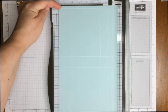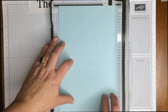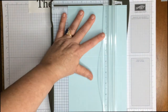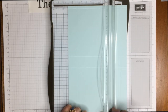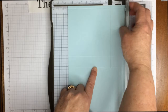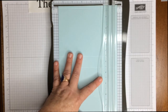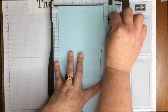Before we start trimming, make sure that the smallest scored section is at the top and that you have two scored sections on the right. We're going to move to this lower of the two score lines and put it in the middle of the track. Move the scoring blade out of the way and you're going to trim to the first line, skip the large section, go to the second score line, and come all the way up. Then we're going to move this down, put this next score line in the track, cut to the first line, skip, and cut all the way up.